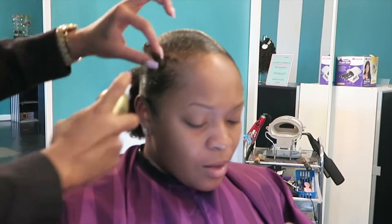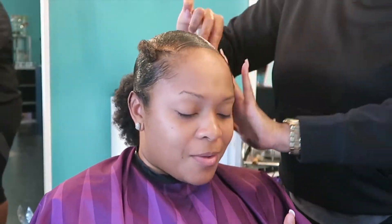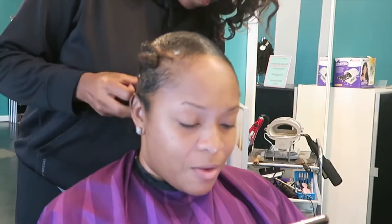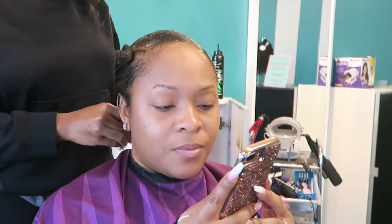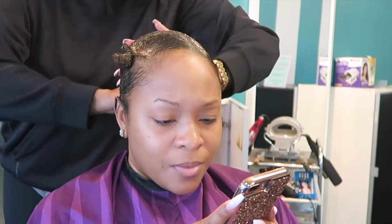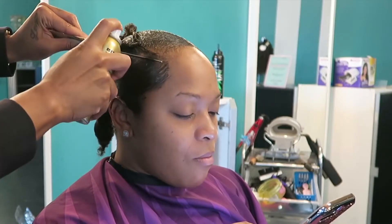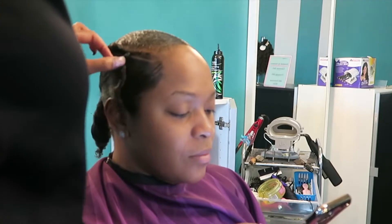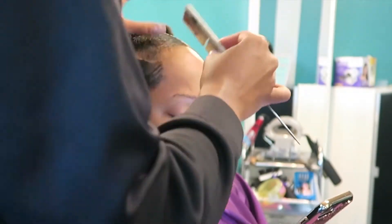So the first thing she has done is part my hair out to the side because I am going to be having a swoop with this look. She left a little bit of leave out so that it can cover the tracks. The only thing she did was sleek my hair down with gel, and she's using some black hair spray to get a more sharp defined part as well as cover some of my thinning areas around my hair.